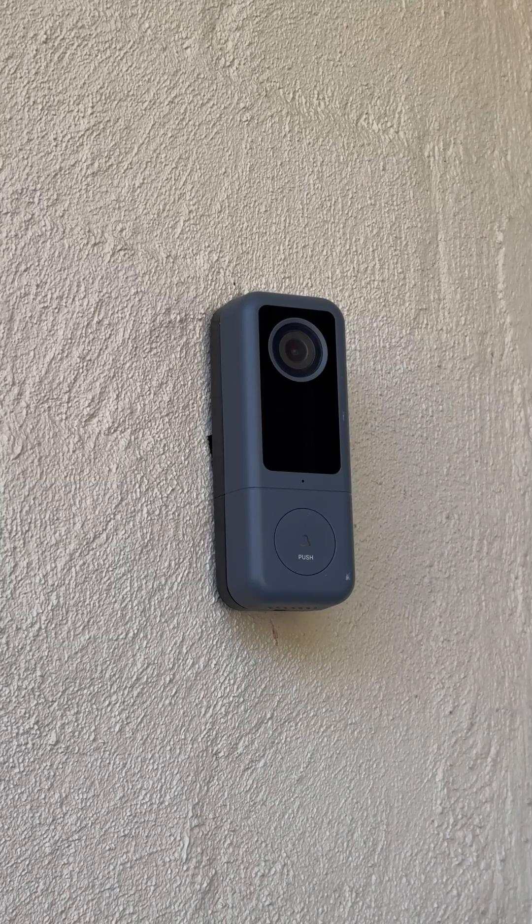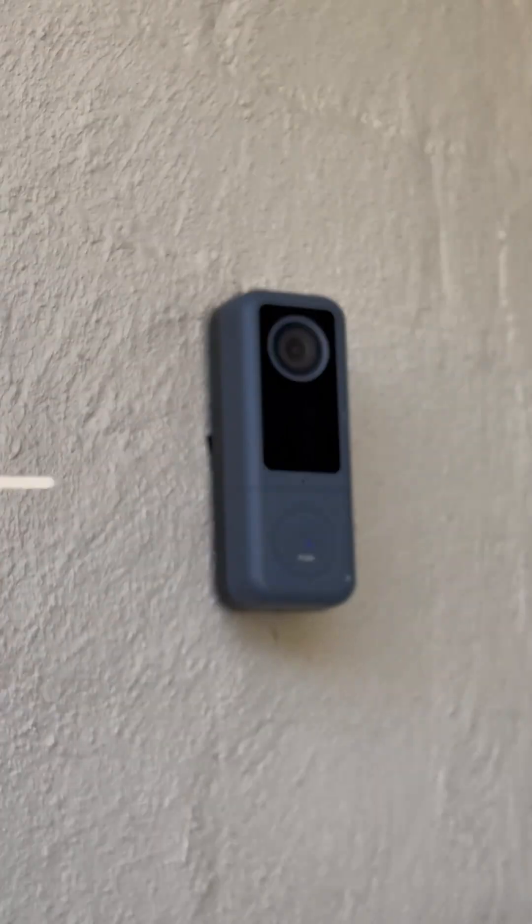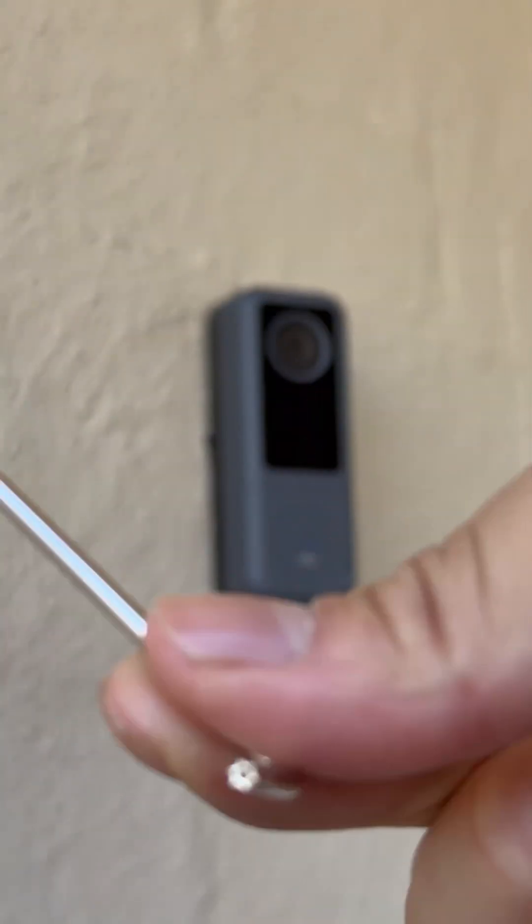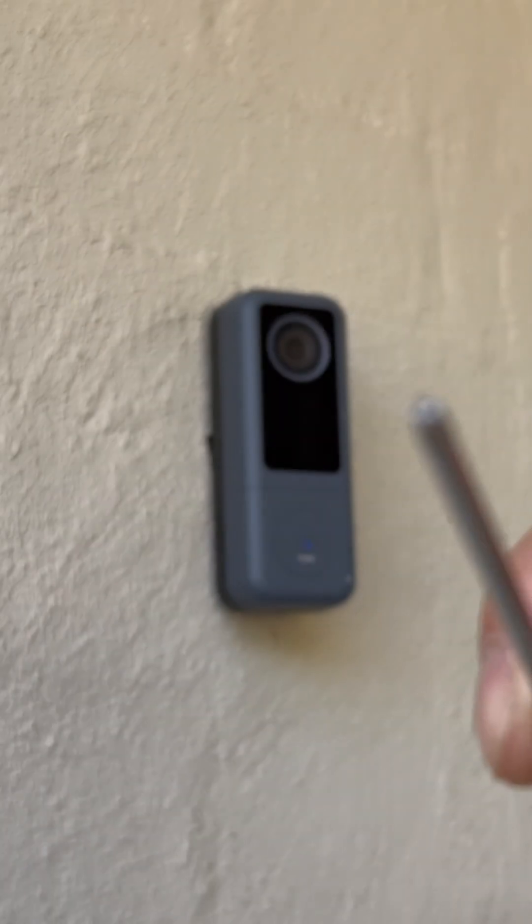This is the smart doorbell and you only need two tools to set it up. You need a little pin, which is in the box, and also this tool which has these star-shaped ends.